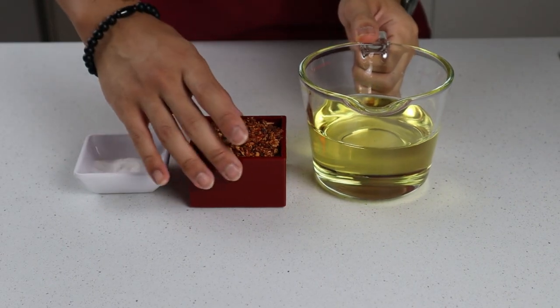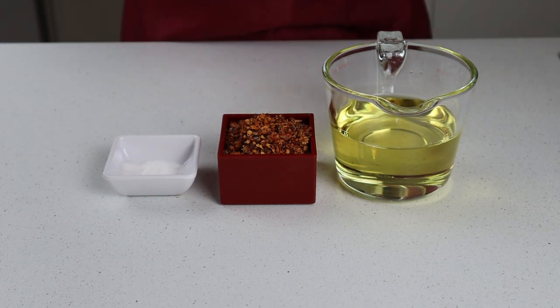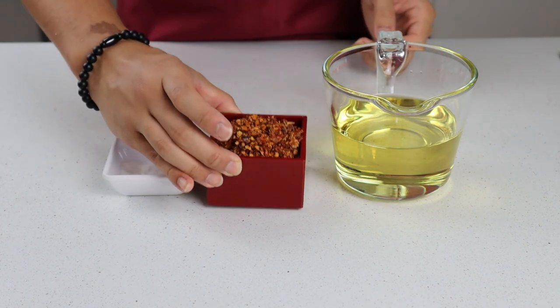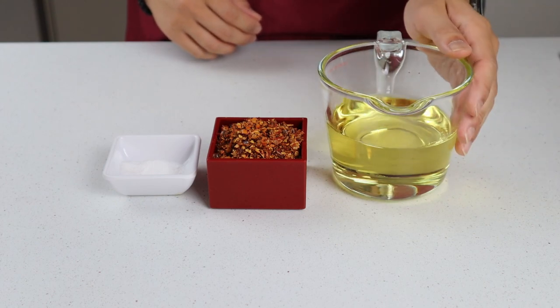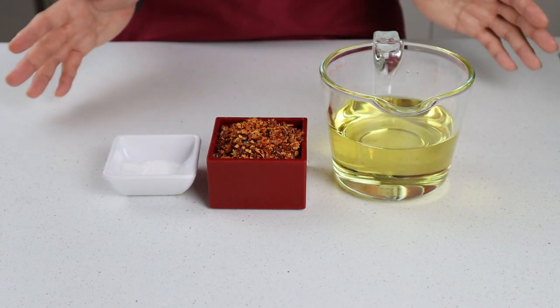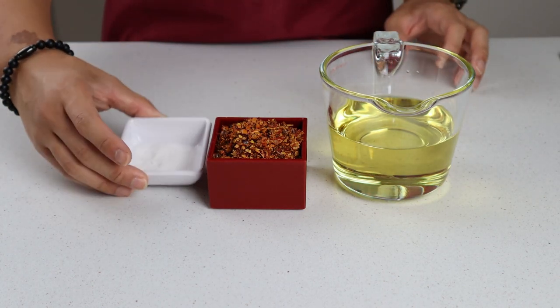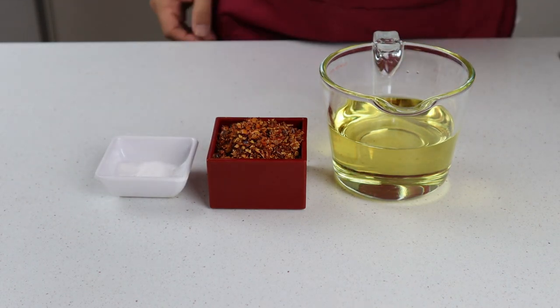Now obviously you can't make chili oil if you don't have chili and oil. I've got three quarters of a cup or 45 grams of Chinese red chili flakes here, and along with that I've got two cups of vegetable oil. Feel free to use whatever oil you want, but neutral flavored oils with a higher smoke point usually work better — stuff like vegetable, canola, or rice bran oils are a good bet. Finally, I've got 10 grams of salt here to add a little bit of saltiness to our oil, but you can adjust this based on how you want to flavor your oil.